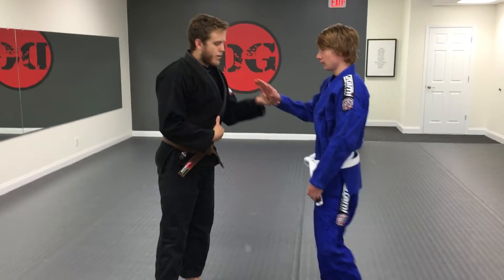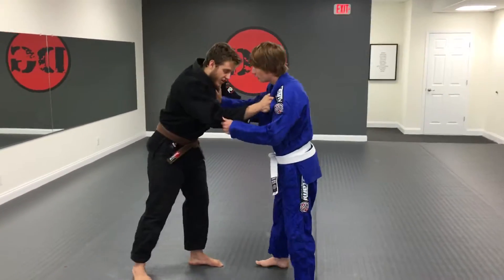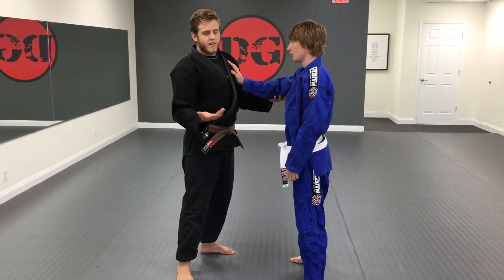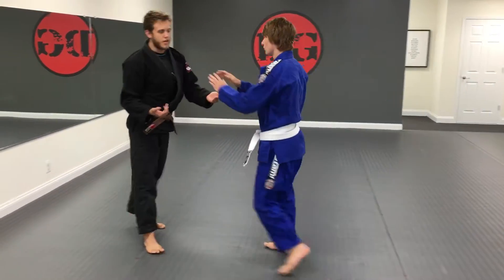So it's going to come from when someone has posted on you. This will happen a lot in a tournament or in a match — if you're locked up and somebody just posts on you. Also self-defense wise, it happens a lot when people start to push you — both hands on, push, push.